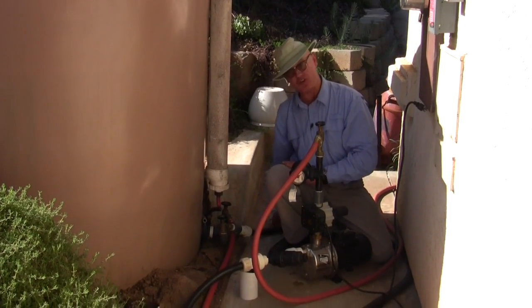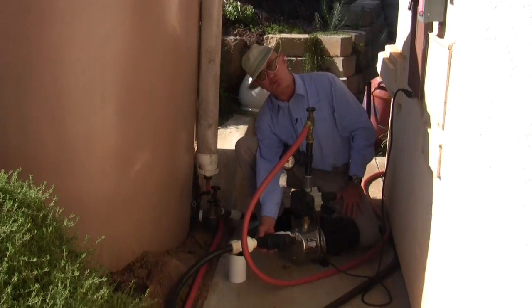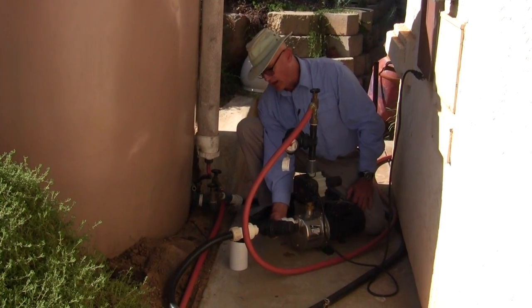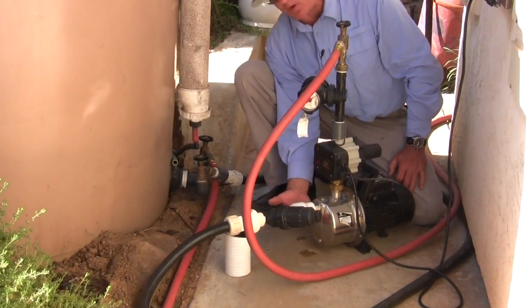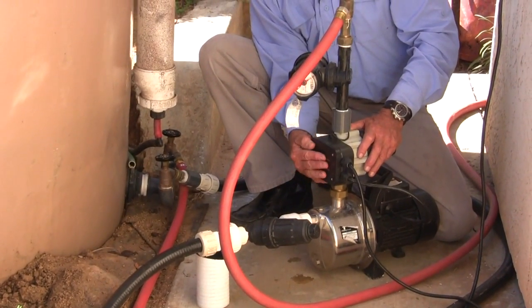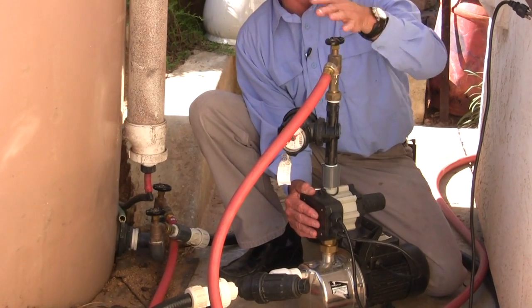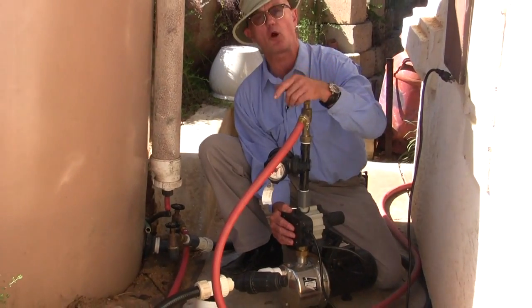The other hose bib is connected to a suction hose that goes to this pump. I have a Y strainer used in drip irrigation — about 100 mesh, 20 bucks or so. I have a check valve here, which is a good thing to have on a pump inlet. The pump has an on-demand automatic control: if I open the hose bib, the pump turns on. If I close the hose bib, the pump continues to run for 30 seconds, senses no water is flowing, then automatically shuts off and waits for you to open the bib again.